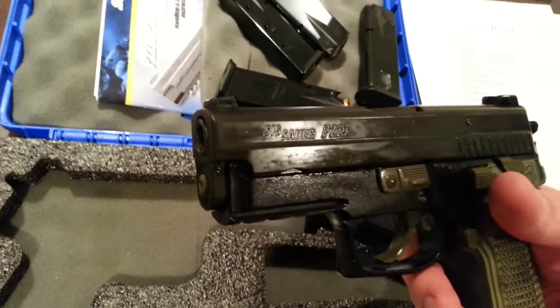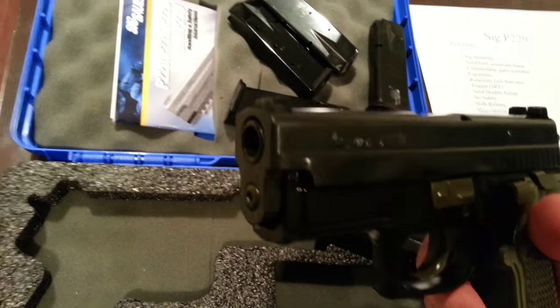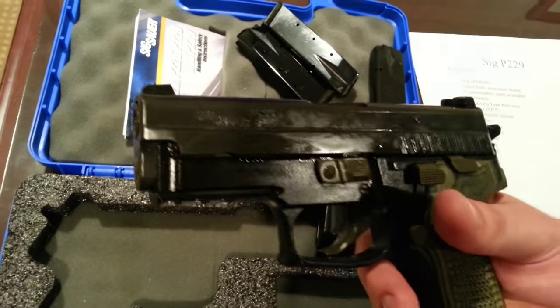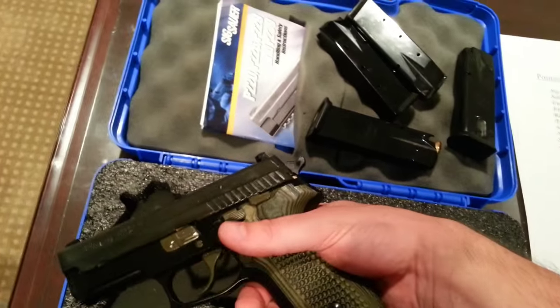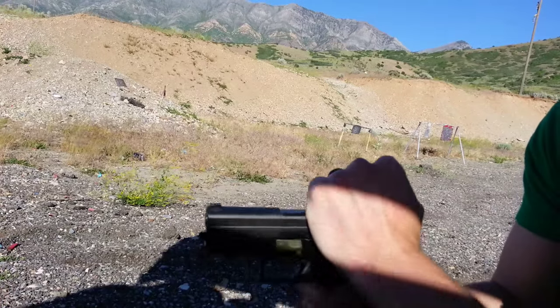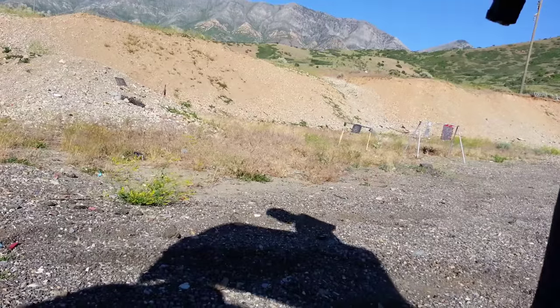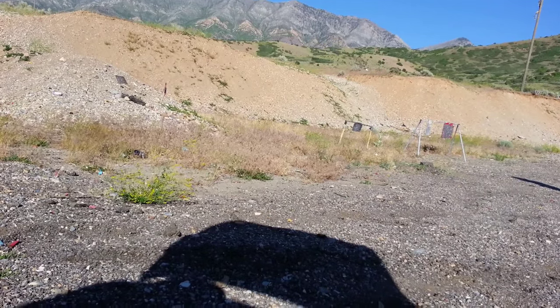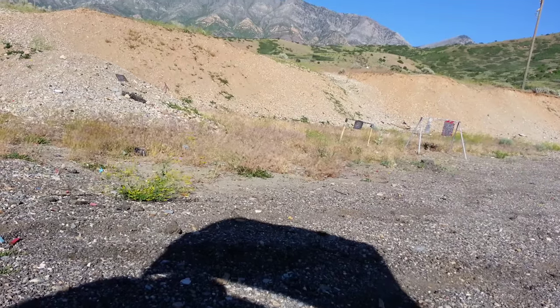The bore axis on SIGs is notoriously high, though rarely burdensome. It's possible you could notice in .40 and .45 a slight increase in shot intervals, and if you're really hawking it, you might feel a little more felt recoil. But in 9mm like this one, I can't tell the difference in my shot times at all, and unless you're a robot, you probably won't notice it either.